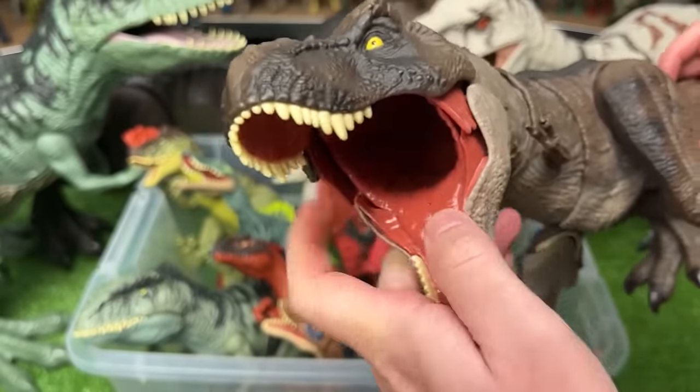Welcome back to the Amazing Dinosaurs channel. Today we're checking out not just one but two bins of Jurassic World figures. There are 100 Jurassic World figures in here. Let's get started with this bin on the right.